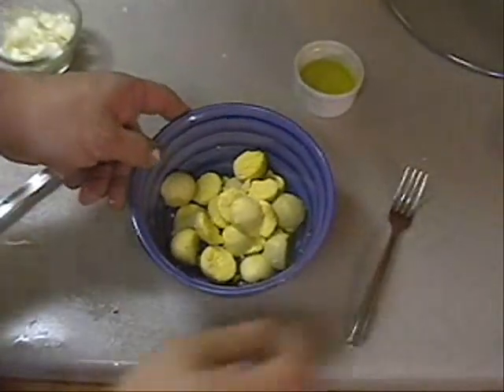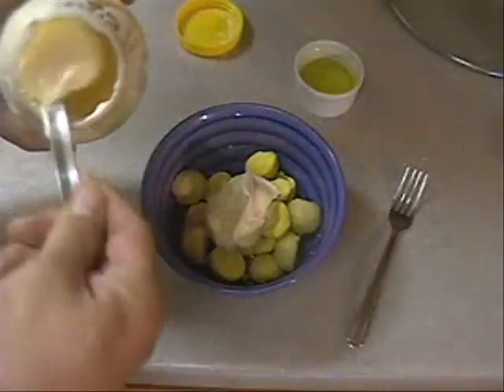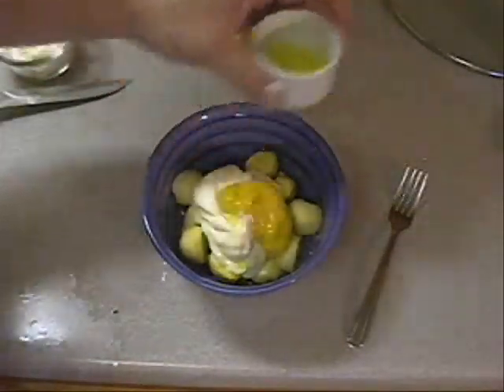Our deviled egg mixture is pretty much to taste. Take yourself a couple scoops of mayonnaise, put it on there, and then take whatever you think you need mustard-wise — you can always add more. Just a dash of mustard, and then just a little dash of pickle juice.